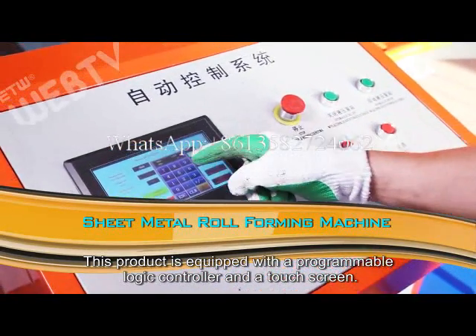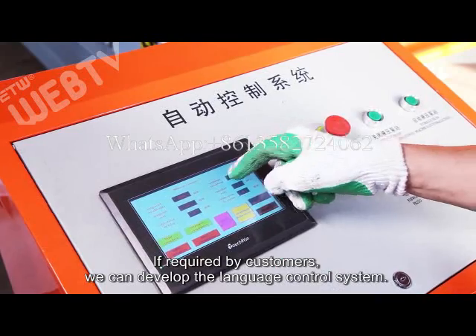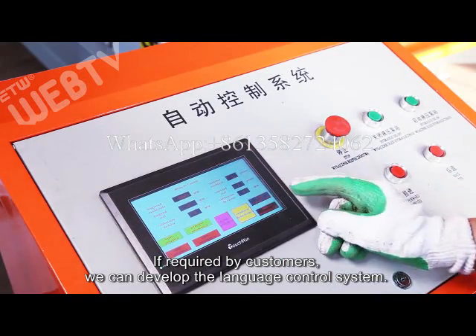This product is equipped with a programmable logic controller and a touch screen. If required by customers, we can develop the language control system.